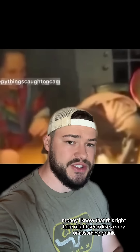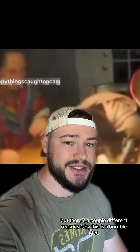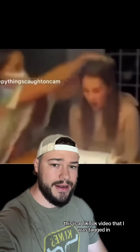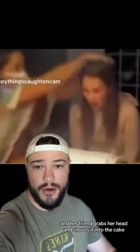Never do the cake smash prank. I know that this right here might seem like a very unassuming prank, but there are a couple different reasons why this is a horrible idea. This is a TikTok video that I was tagged in, where it's obviously this girl's birthday, she's about to blow out the candles, and her friend grabs her head and shoves it into the cake.